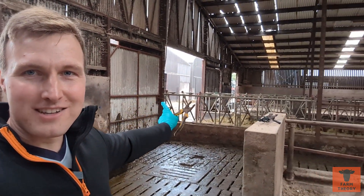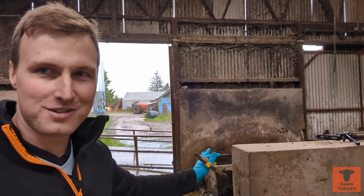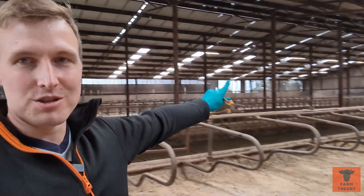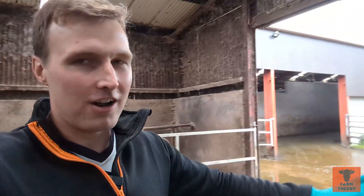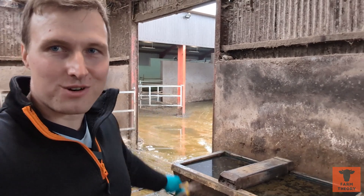There is one already installed over there — we did that yesterday, it would have made a terrible video. I spent at least an hour of the two hours to install it running around trying to get tools we didn't know we needed. So we're going to video the replacement of this one today. There are also two more to go in at the back of the cow house. First job: drain this drinker, bring in the JCB and get it shoved out the door somehow.